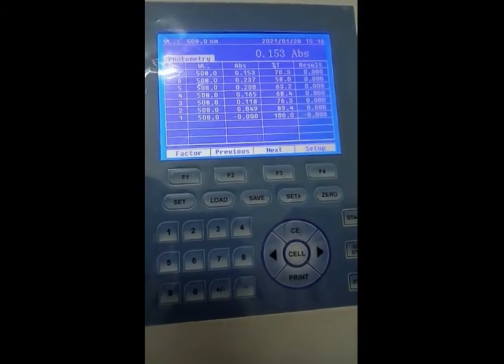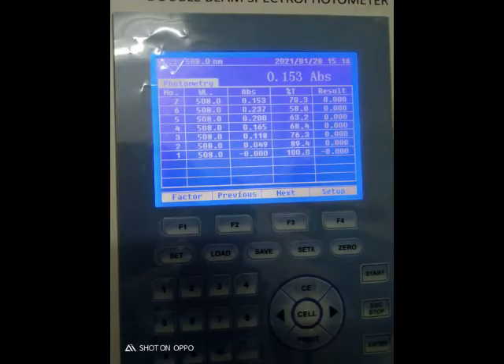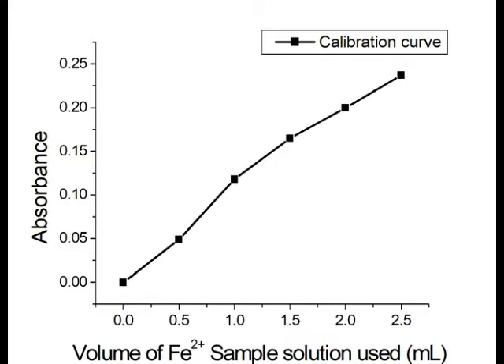This is the unknown sample with an absorbance of 0.153, which was prepared randomly. We need to find the concentration of this sample from its absorbance. To do this, we will first plot a calibration curve from the known concentrations.